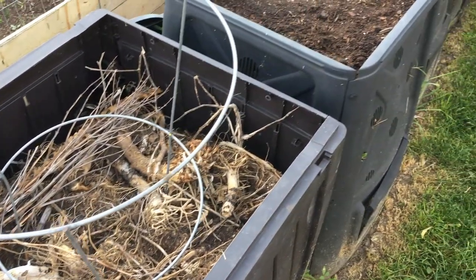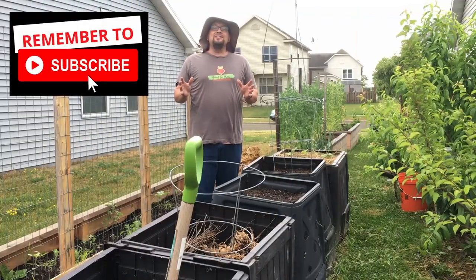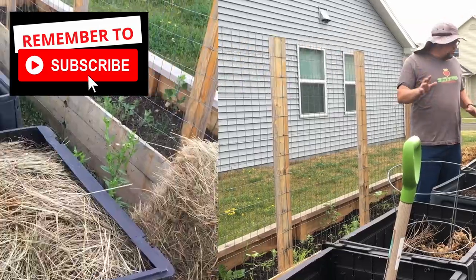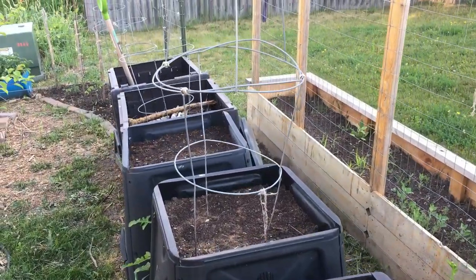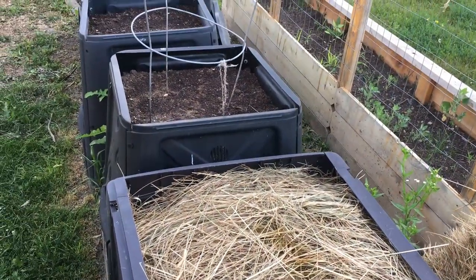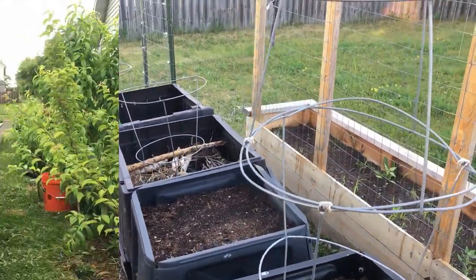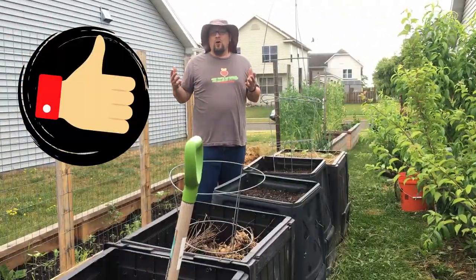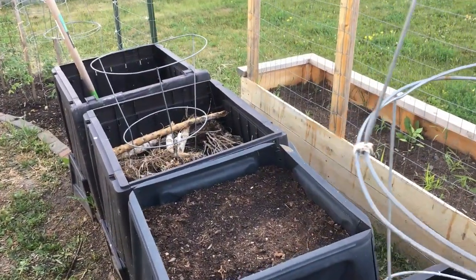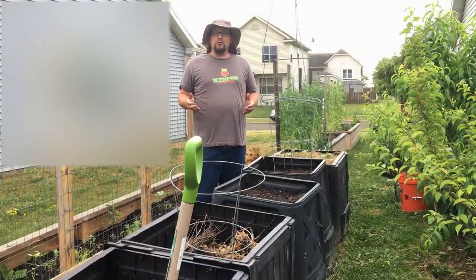This method — we'll call it a modified hugelkultur method — really works. Guten Yarning everybody! What we have in front of me is about 25 square feet of prime gardening space and we're using it right now for these five compost bins. The problem is if we just use them as compost bins we're taking up a pretty large percentage of our overall growing area. So we don't want to just compost in these bins — we've had success also gardening here.